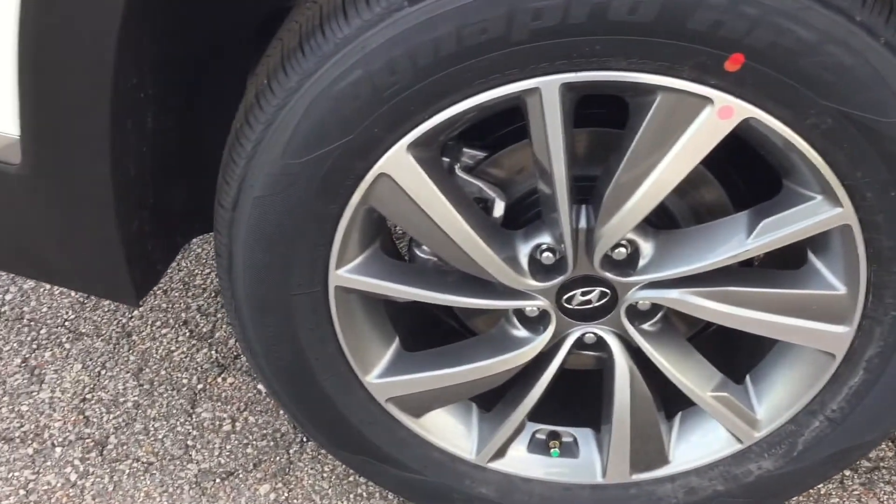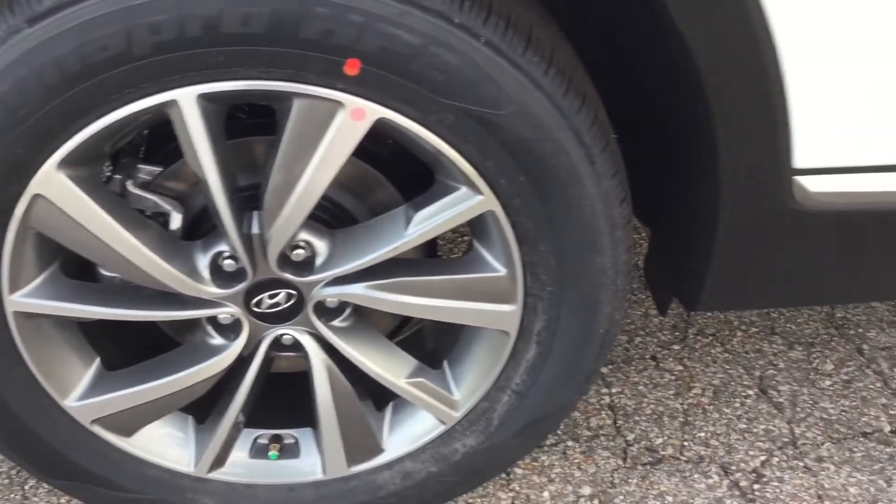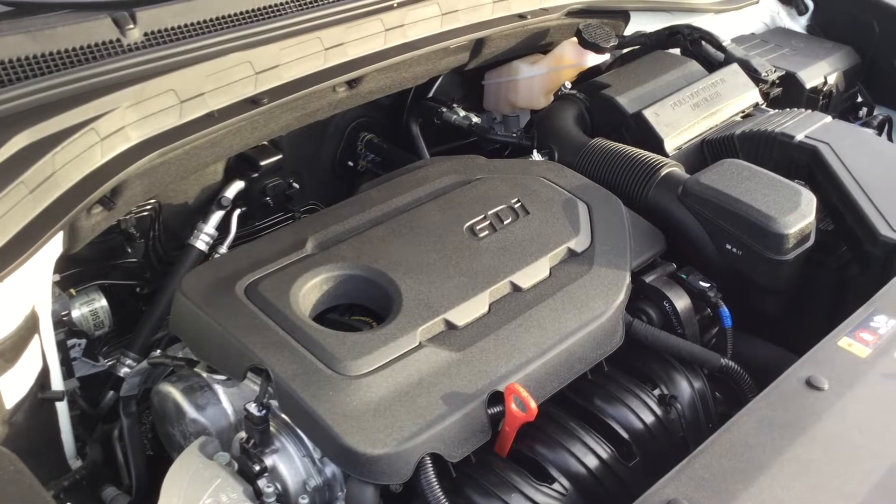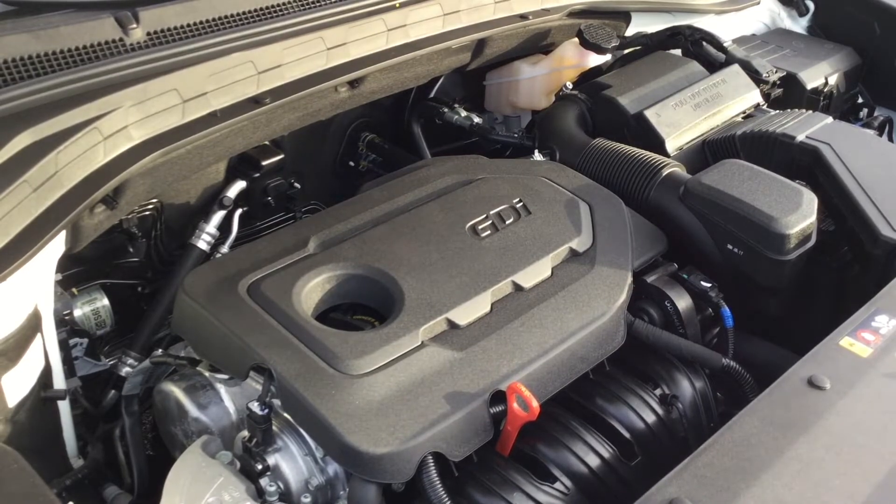Right here we are looking at an 18 inch alloy wheel with a machined accent finish. We are looking at an inline 4-cylinder pushing out 185 horsepower at 6000 RPM, with fuel economy of 29 MPG highway and 22 city. Here's the sound of it.